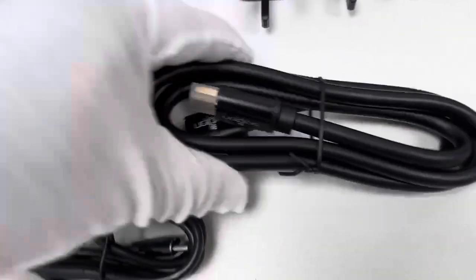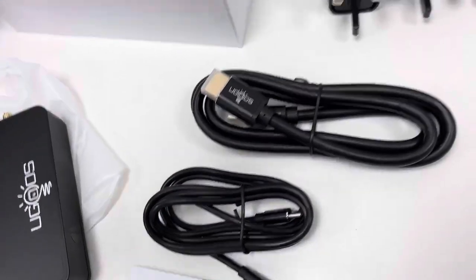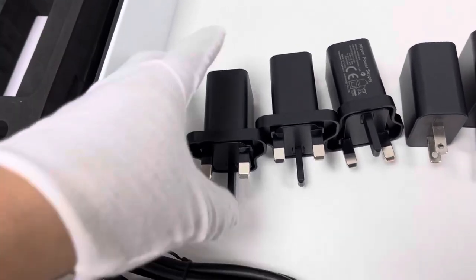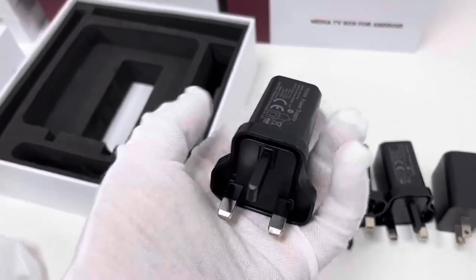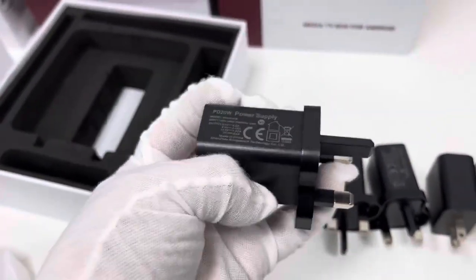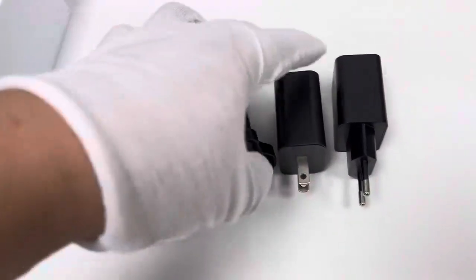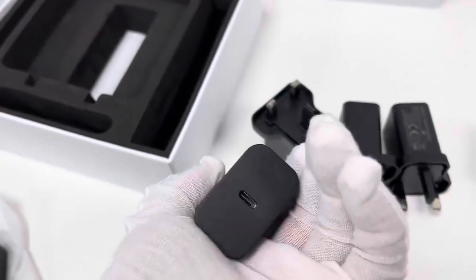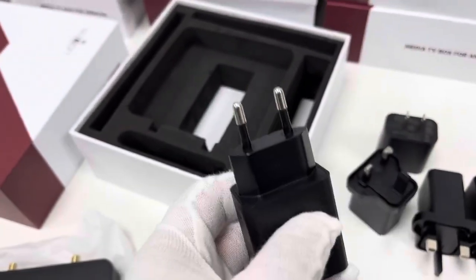This is the HDMI cable — very good design. As for the power adapter, normally different types of power adapters are offered for users from different regions — one box, one power adapter. For users from the United Kingdom, Ireland, Malta, Singapore, and Malaysia, the UK plug type with Type-C port will be offered. For users from the United States, Canada, and Mexico, the US plug type will be offered. For users from France, Germany, Italy, Spain, etc., the EU plug type will be offered.